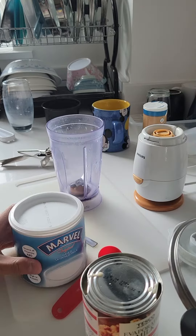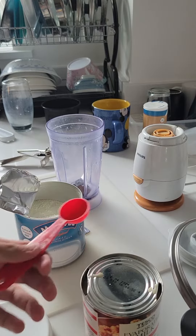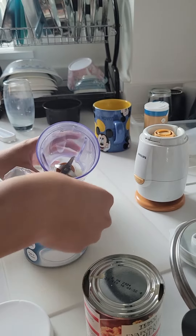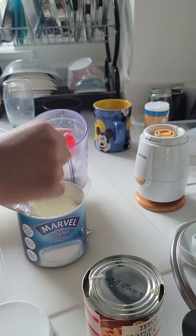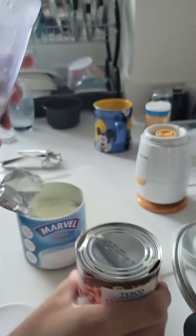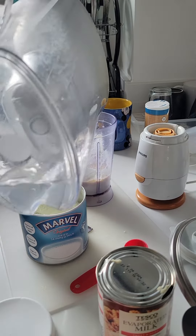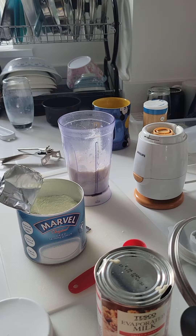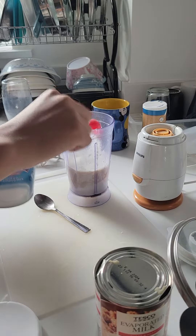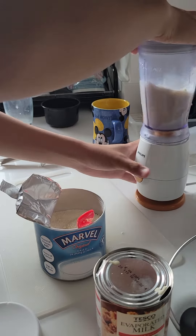So this is what you're going to do. You're going to open this and get a spoon to measure it out and put it in the blender. Next, you're going to get some evaporated milk and just put some in there. Then get some water, H2O, and put that in there. And last but not least, we're going to add some more milk powder. Put a lid on and we're going to blend.